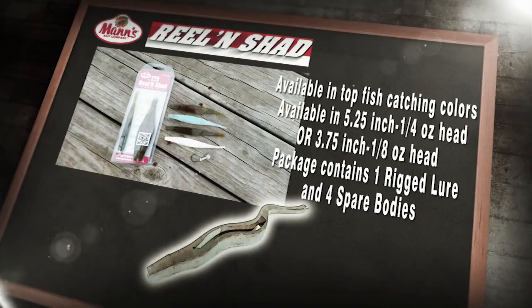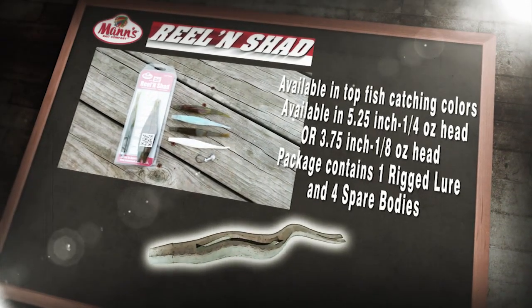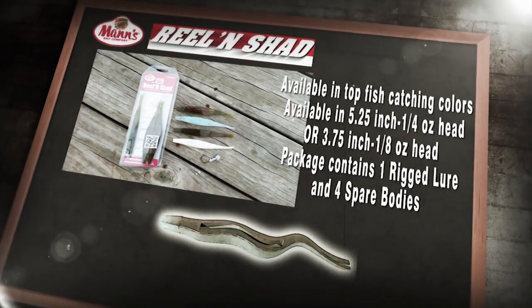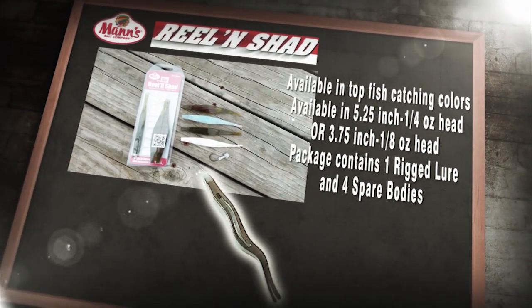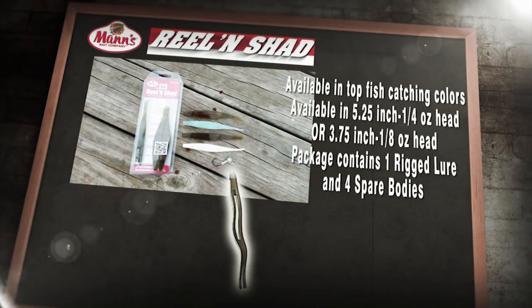You're going to get one rigged in the pack and then there's going to be four spares with it. So you're going to get a five-pack of lures with this thing, and I'm just telling you, it is one of the most awesome little soft plastic baits I've ever used.